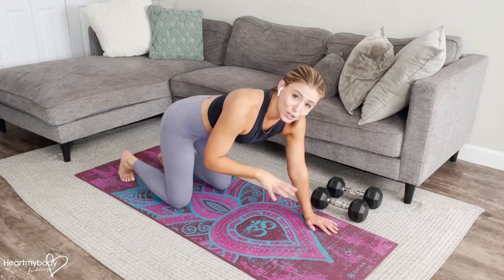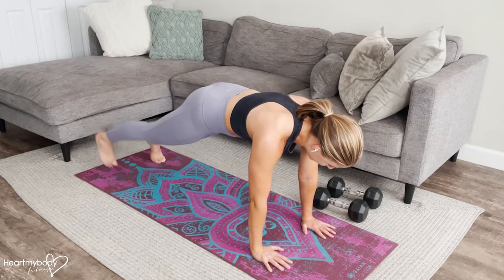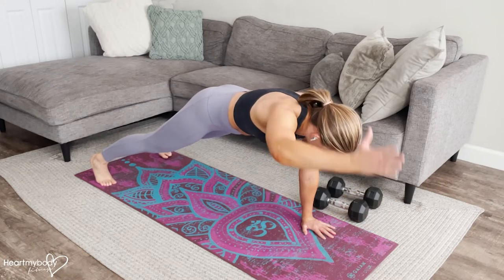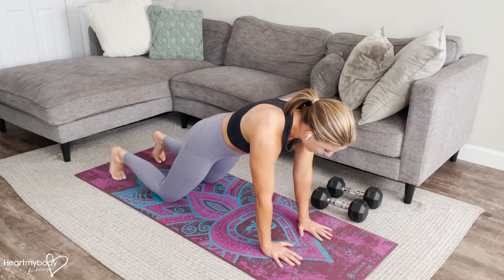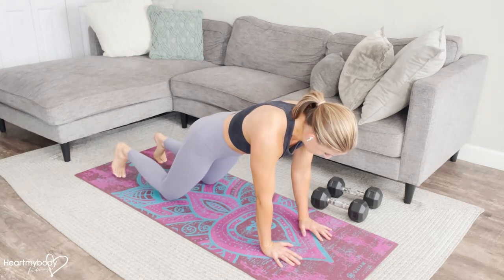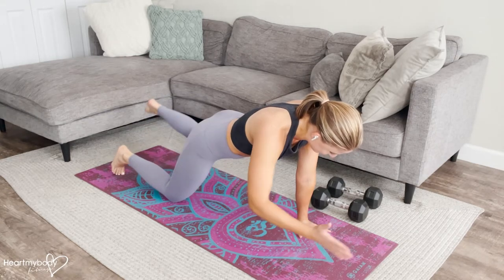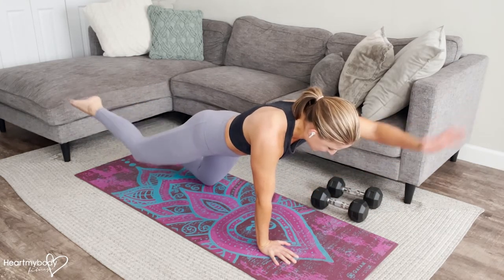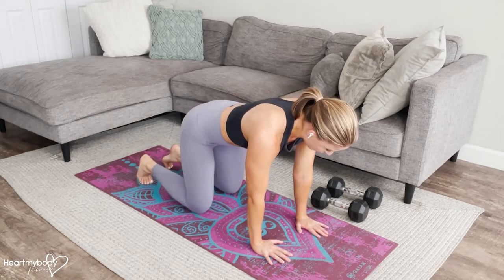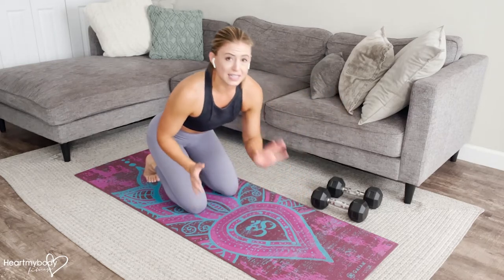If moving both at once is too much for you, then do one or the other — leg, and then you can transition to arms. That's fine too. You can also always do this on your knees. Just try to maintain that plank; you can see that my hips kind of want to sway back, so really maintain that plank position. And if you need to, you can always drop to your bird dog.